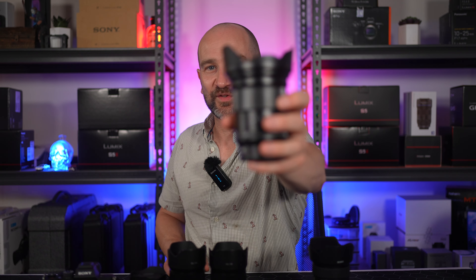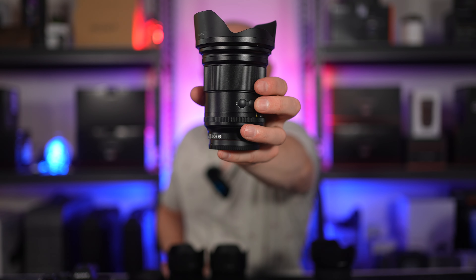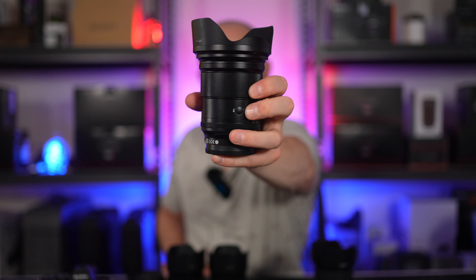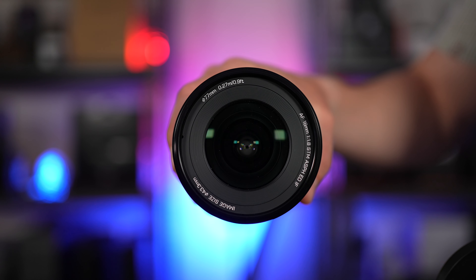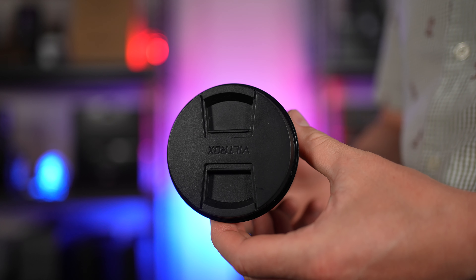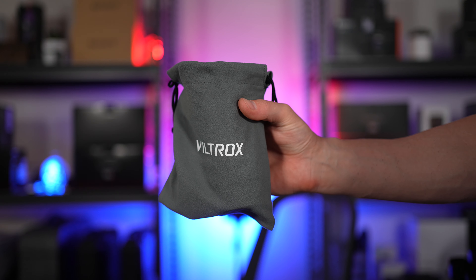The biggest benefit of this, other than the screen and all the other great features, is the fact we get two programmable custom function buttons — two — and they actually feel really responsive under the finger. This lens is loaded with a 77mm front filter thread, and it also comes with everything in the box you need to get going, including a rear and front lens cap, lens hood, lens bag, instructions, and warranty card information.